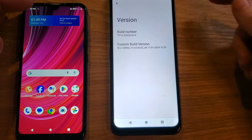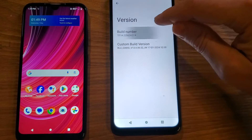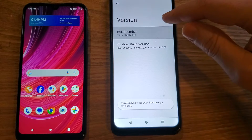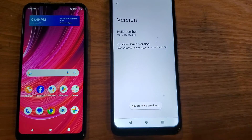Make sure it says Build Number and Custom Build Version. Touch that. Inside Version, you're going to see Build Number. All we're going to do is touch Build Number seven times. Watch what happens: one, two, three, four, five, six — you should be getting those messages — seven. You are now a developer. That's exactly what we want.